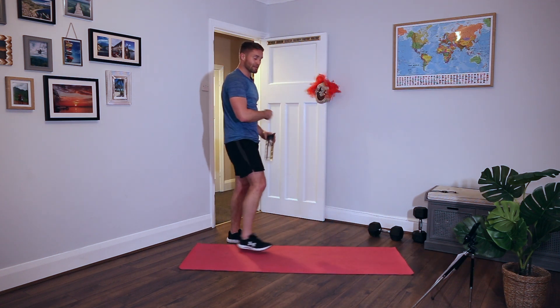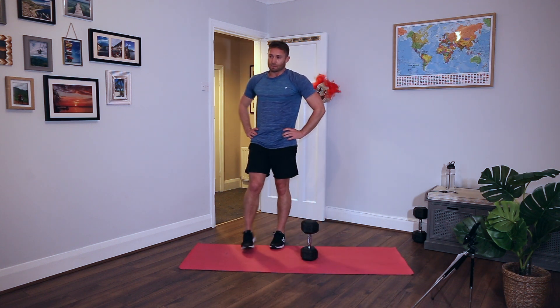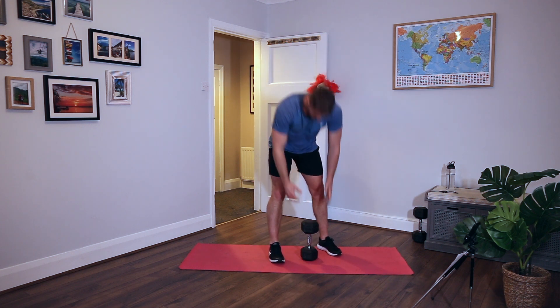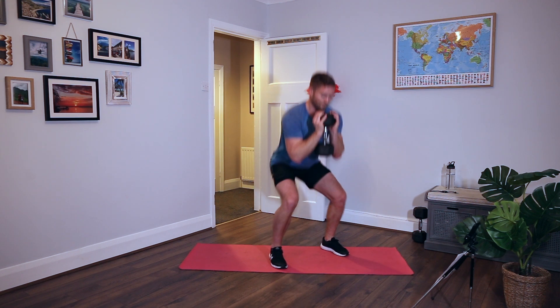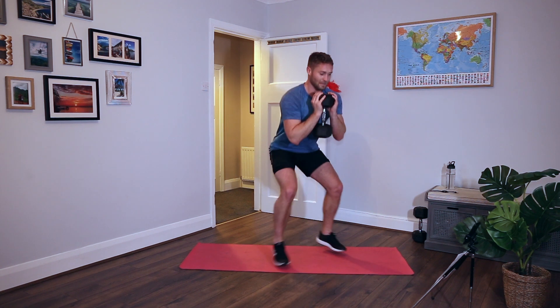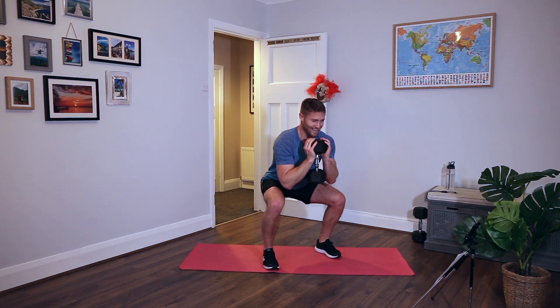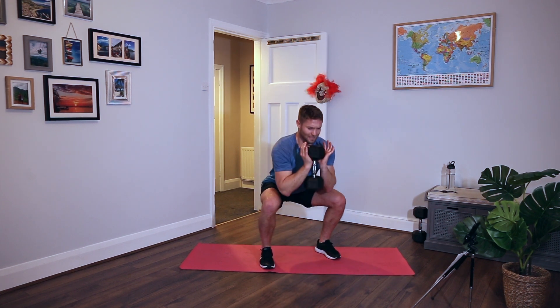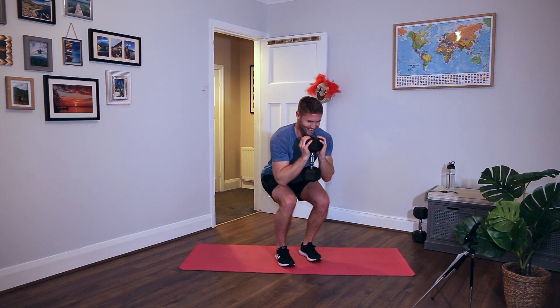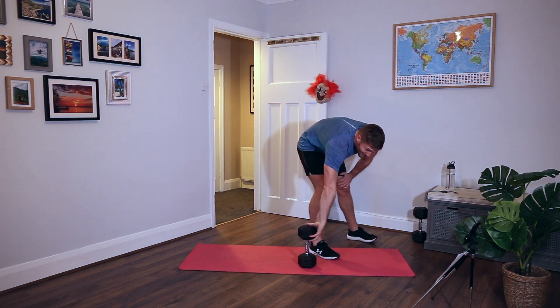Rest - round three done, straight into round four. In-out squat. I'm going to start on the hard variation - two dumbbells up high, feet narrow. Get some tension on the legs, jump out, jump in, just keep the chest up. It's very easy for form to go downhill on this, just do your best. Your legs are going to burn. I started with the weight, I might drop down to bodyweight, I'll see how I get on. Don't jump your feet too wide. Stay with it.